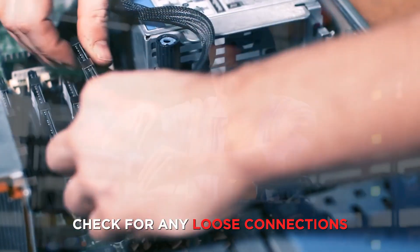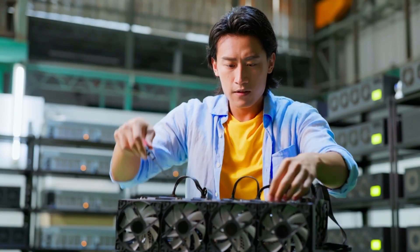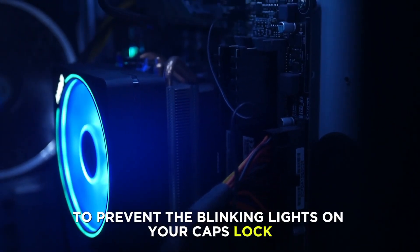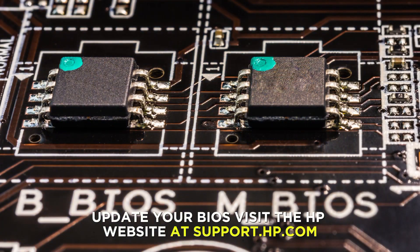Check for any loose connections. Examine the laptop for any loose connections, such as cables, and securely connect them to prevent the blinking lights on your Caps Lock.